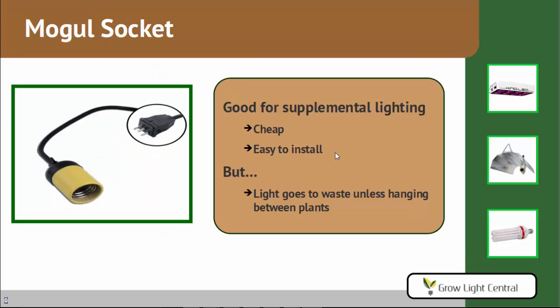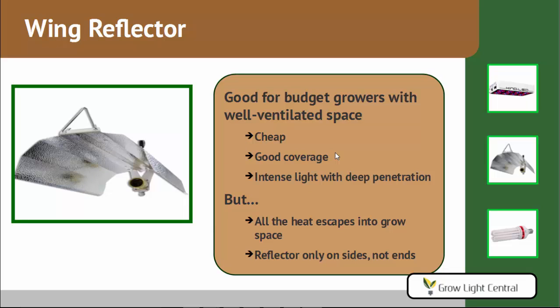Now let's look at the single-ended reflectors. First, a regular mogul socket — good for supplemental lighting, like hanging MH bulbs between plants alongside an overhead HPS. It's cheap and easy to install, but light goes to waste because it radiates in every direction. Next is a wing reflector, good for budget growers who have a well-ventilated space. It's cheap, gives you pretty good coverage, strong light, and good penetration. The main problem is that all the heat goes straight into your grow space, and the reflector is only on the sides — not the ends — so any light going out the front or back is wasted.